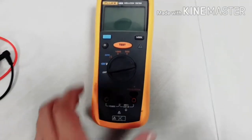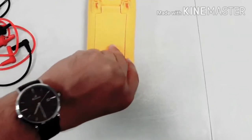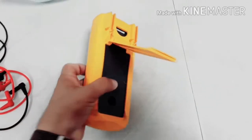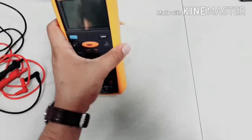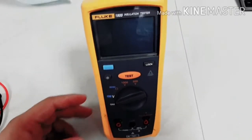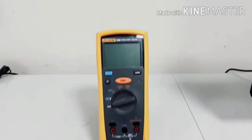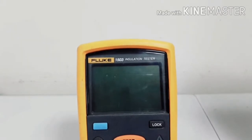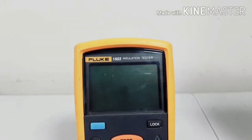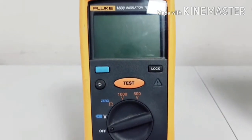Hello guys, today we are discussing about the insulation tester and how to do insulation testing of cables. This is the insulation tester — you can check here, it's a digital multimeter and we can find many things, many testing from here. This is the insulation tester C4.503.